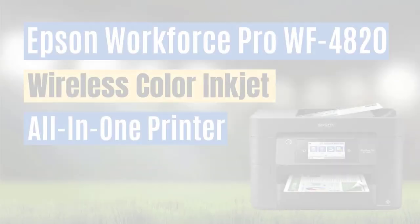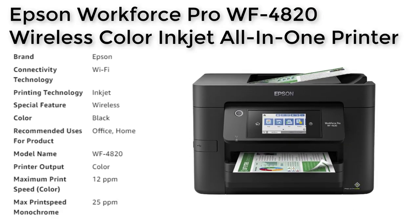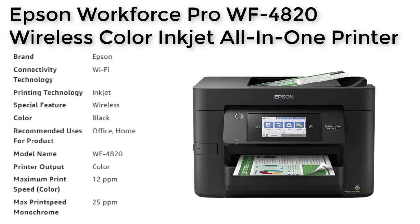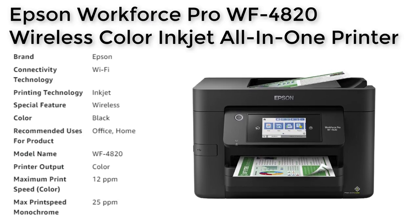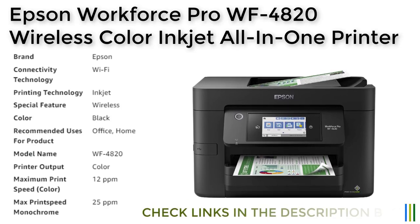Number 5. The Epson WorkForce Pro WF-4820 is a high-quality all-in-one printer that is perfect for both home and office use. With its Precision Core heat-free technology, it delivers fast, high-volume printing with a maximum speed of 25 pages per minute for black and 12 pages per minute for color.